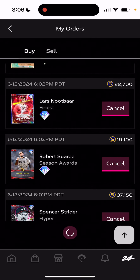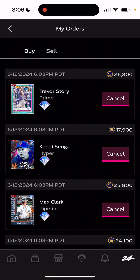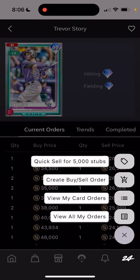I'm going to go through to set one, and I'm going to place buy orders on almost every single high diamond. The more stubs, the more orders you can place. I got my order for Trevor Story, Logan O'Hop. I sold Garrett, bought Garrett, bought Devin. I have a sell order in for Devin. I'm flipping all these cards.